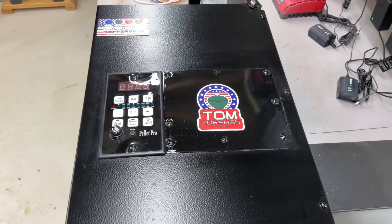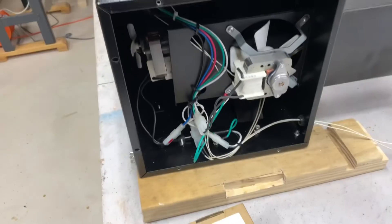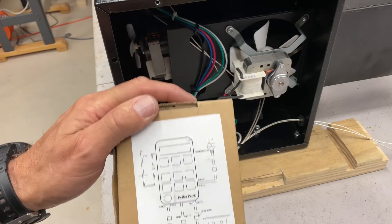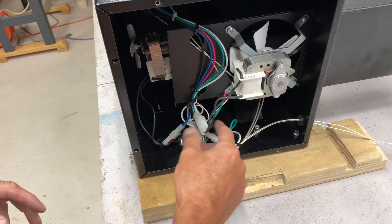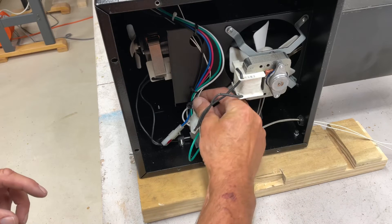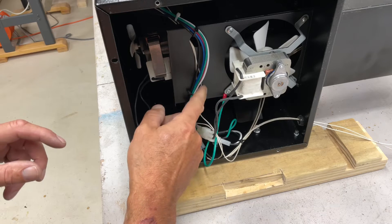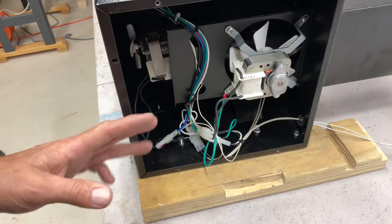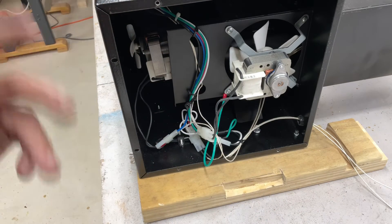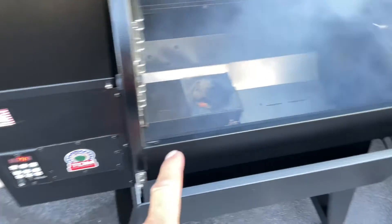I'm not a sheet metal expert or a painter, but that's good enough for what we're doing here. Made all the final connections — even if you forgot to write things down, the back of the Smoke Daddy box tells you the auger, fan, and hot rod connections. I've got it all zip-tied down so nothing gets into the fan. I want to move this wire over here and zip-tie it well so it does not get into the fan. Once that's buttoned up, I'll just get the bottom back on and get it back in the grill.